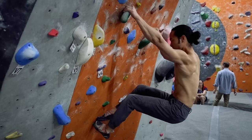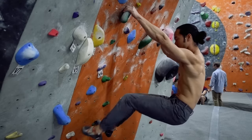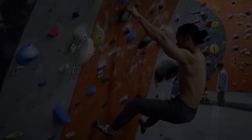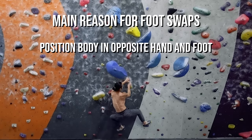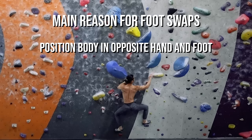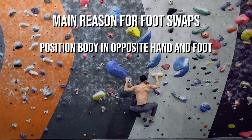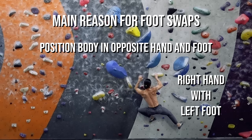Now switch them out by removing the bottom foot. The pressure of the top foot and its close proximity to the hold shall let it naturally and quickly slide into position. The main reason we use the foot swap is to position the body into the opposite hand and foot orientation. Pairing left hand with right foot, or right hand with left foot, generally establishes a more stable body position than using same side hand and foot, which creates the barn door effect.